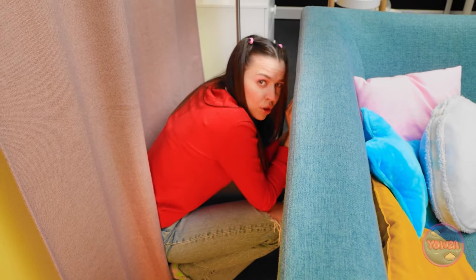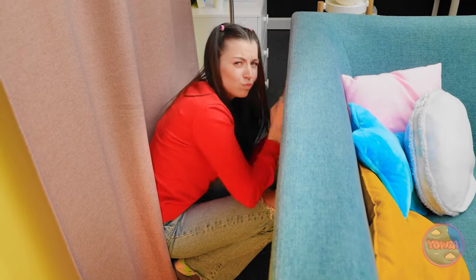Eeny, meeny, miny, moe - I win! Ugh, fine, go hide. I'm counting! Gotta find somewhere she'll never look - I'll just duck down behind the couch! Ready - let's see where could she be hiding? Come on, you didn't even look! Well, you didn't hide very well - I turned around and there you were!